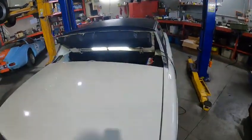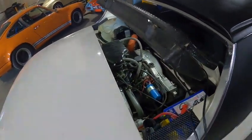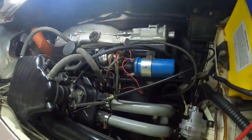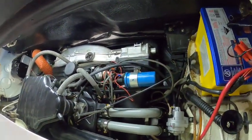Here we have a Porsche 914 with the two-liter four-cylinder engine in it. As you can see, it's quite a neat fit in the engine bay but it does fit in quite neatly.